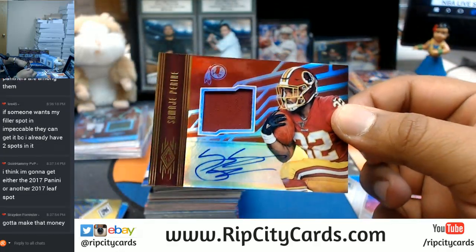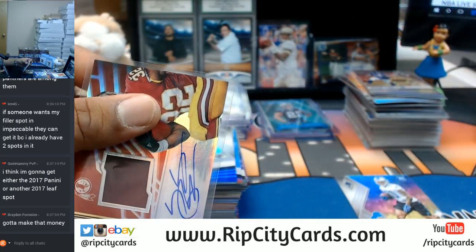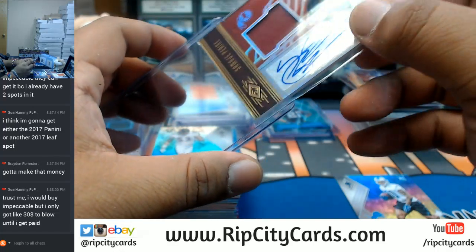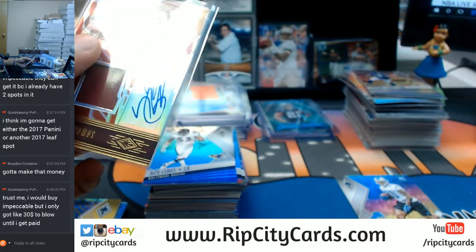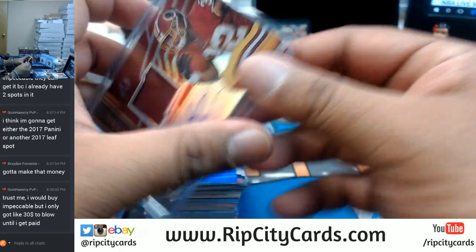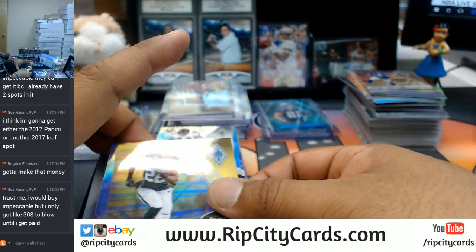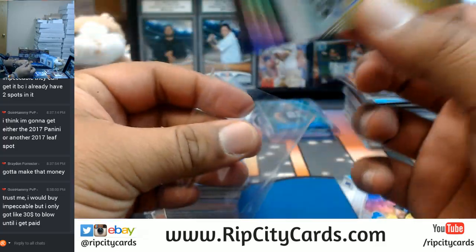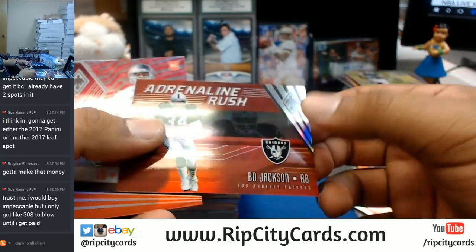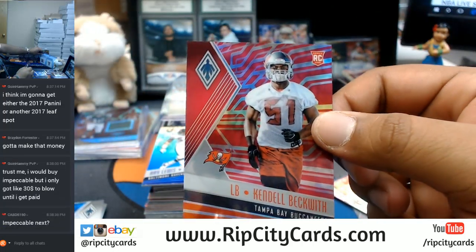Samahe Perrine again — Redskins killing it right now — with the patch auto. That's pretty sweet. This Redskin, numbered to 299. Got a gold map for the Jets. Got a Bo Jackson here for the Raiders — it's pretty sweet. Kendall Beckwith, pink for the Bucks. Cab D, I'm waiting on your payment, dude. I haven't seen your payment come through. Remember, it's $50 a spot — so if you have five spots, do the math.